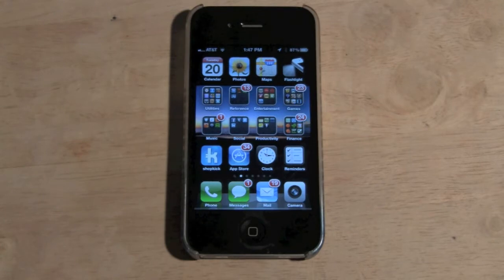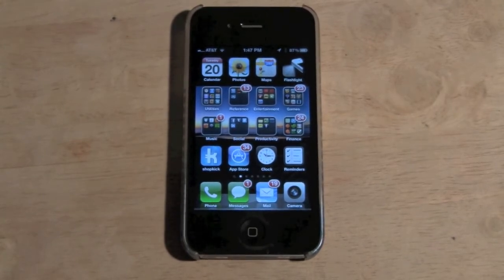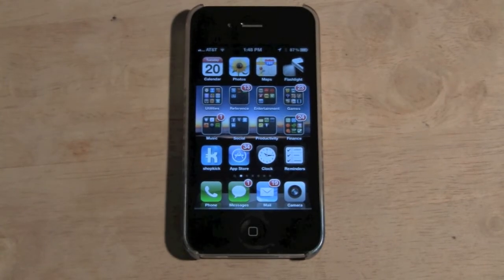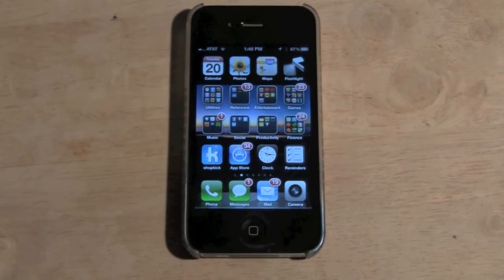There's an app you download that actually turns your flash into a flashlight. Now this only works on the iPhone 4 and iPhone 4S. So 3, 3G, 3GS — won't work. Sorry.